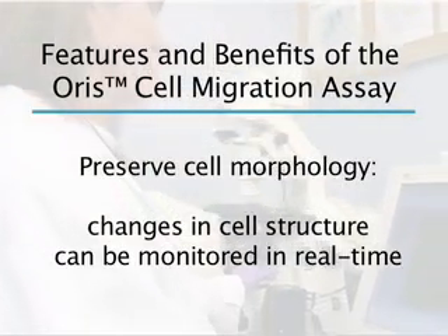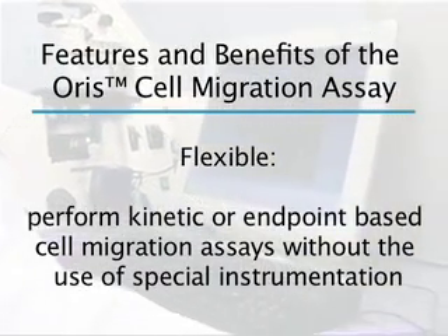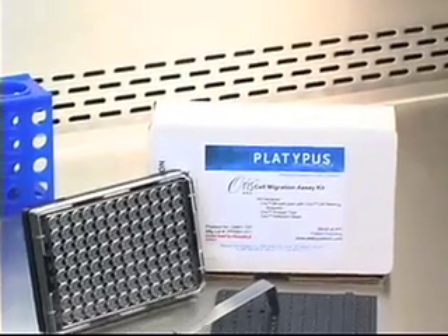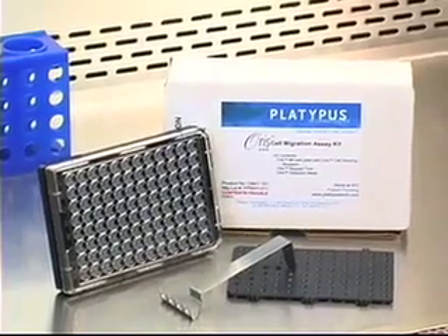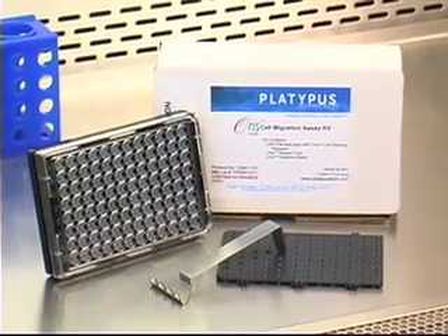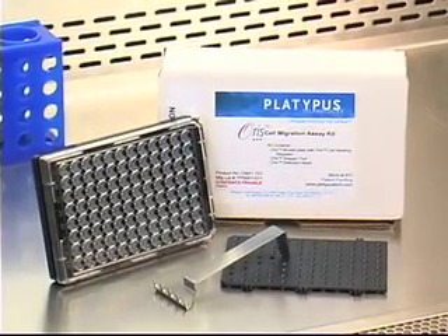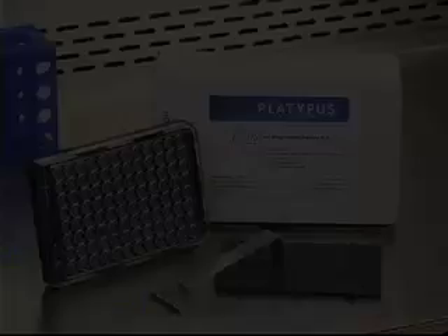A variety of stains and labels can be used to detect cell migration in real time using the Oris assay design. The Oris cell migration assay is an ideal alternative to wound healing and scratch assays. Unlike transwell membrane inserts, the Oris assay design allows researchers to visualize cell movement in real time while offering the ability to quantitate results.